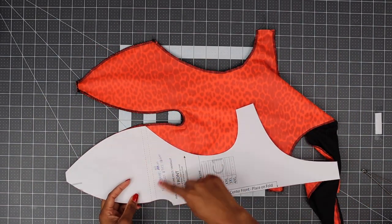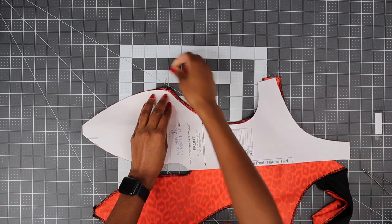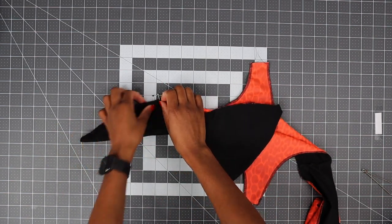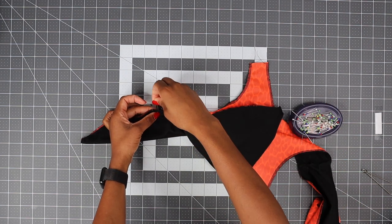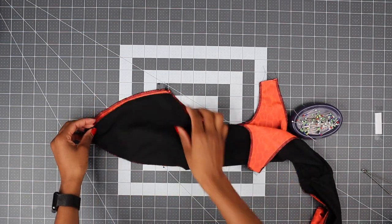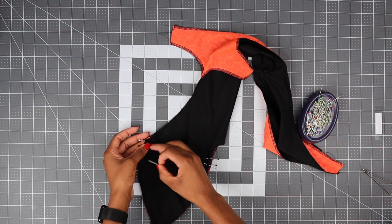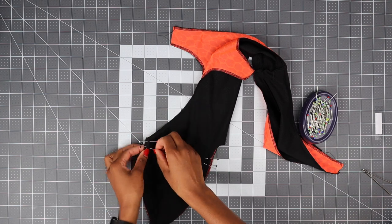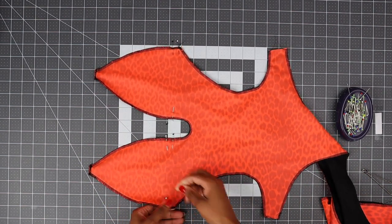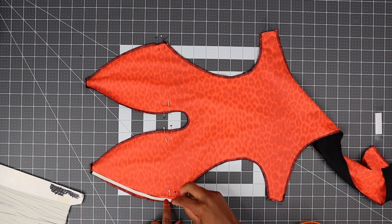Now get your pattern — we have a guide on the pattern to show us where to stop when attaching the elastic. Just place a pin like I'm doing here. Transfer the pin using the guide, fold back and transfer the pin to the other side. You can also just flip the pattern to the other side and put your pin guide. Now we're going to add elastic, stopping at the pin on each side.